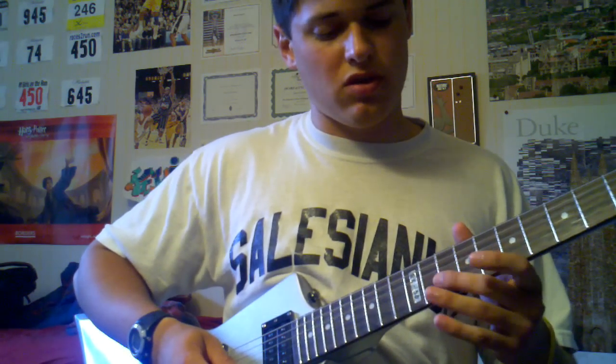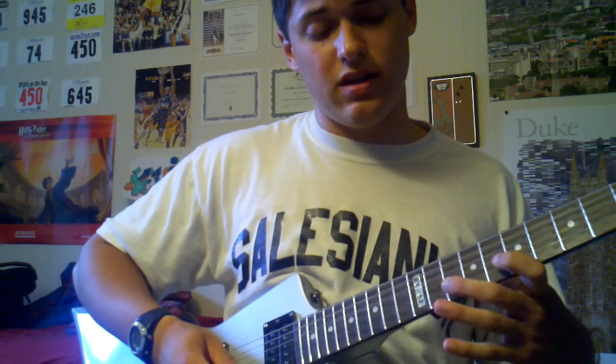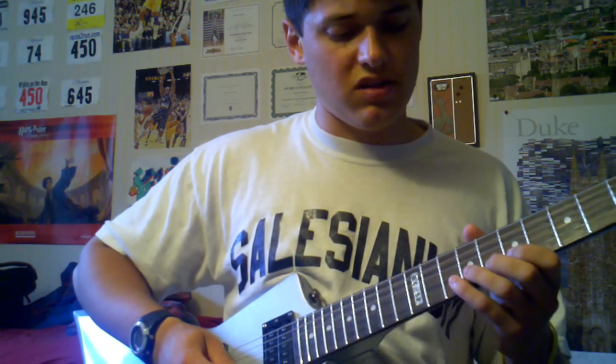Once you get up to the 12th, you come back and play 10, 10, 8, 10. So it's going to sound like this.